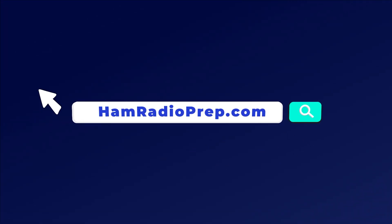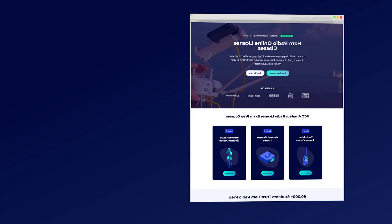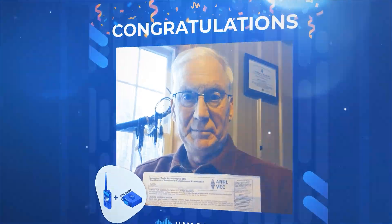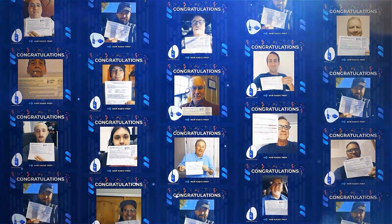Head on over to hamradioprep.com to get started with our online courses. It's the fastest, easiest, and most fun way to pass your ham radio license exam. I'll see you next time.